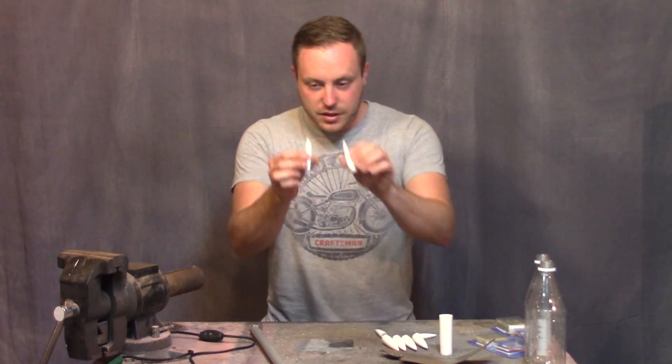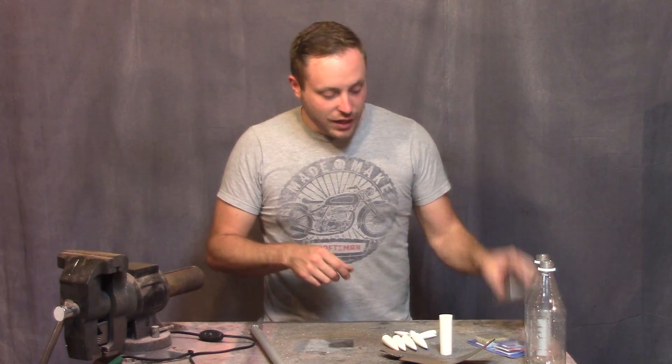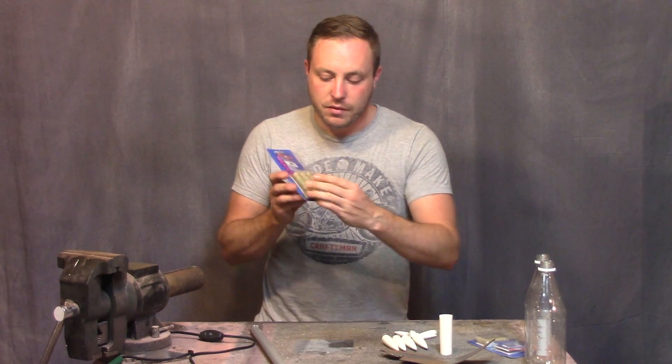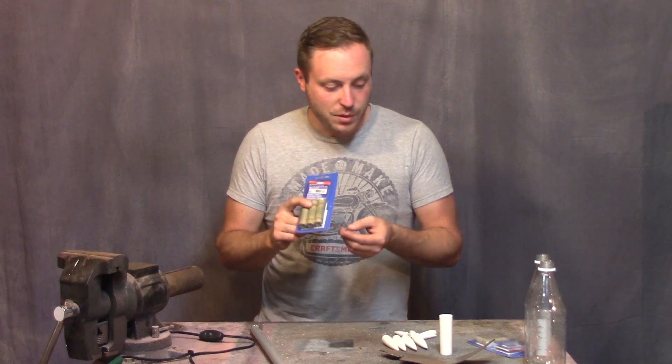I cast some nose cones and I need to make more to attach to the rocket motors. I'd like to use these big ones but I don't know if I'm going to be able to use them because they might not fit with fins on them inside the tubes that I'm going to use.